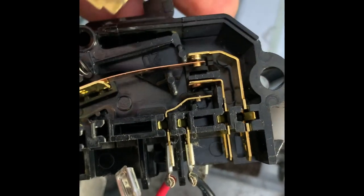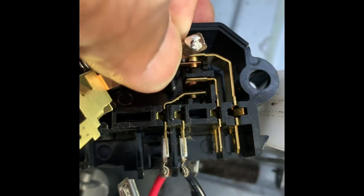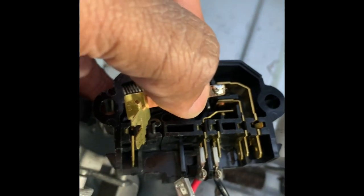Please subscribe to the channel and I will update you in the description on whether or not this fixed the issue. Thanks.